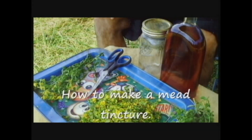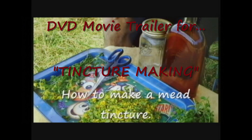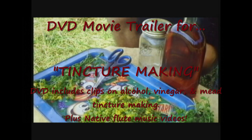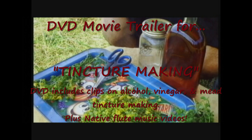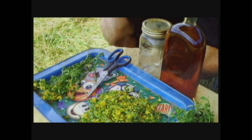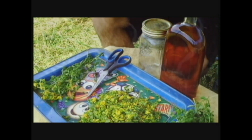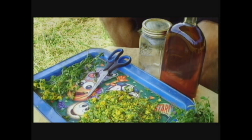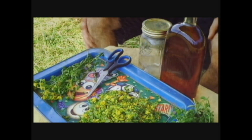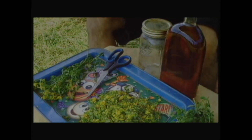Today I'm going to make a rather unusual medicine. I've shown this technique to a few herbalists and they're all quite amazed. Their first impression is that this is a new technique, when in reality it's actually an ancient technique that's been kind of forgotten about. Me and a few other herbalists are trying to bring it back to life, and it's called the mead tincture.